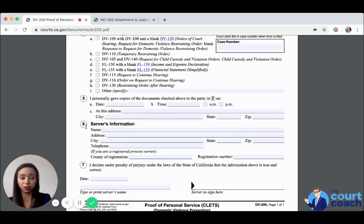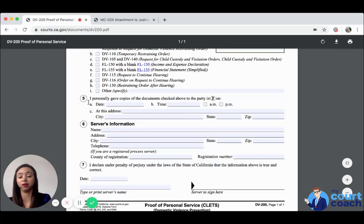This is especially true if the process server is a friend or family member — that would more likely become an issue with the other party. But if it's a sheriff or a registered process server, the chances are slim. You know the other party best, hence why you are filing the domestic violence restraining order. And if you don't have a temporary restraining order, you still need to personally serve the request and all of these forms. The service procedure is the same whether the temporary restraining order is granted or denied.